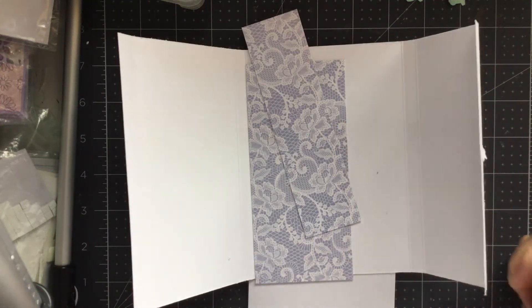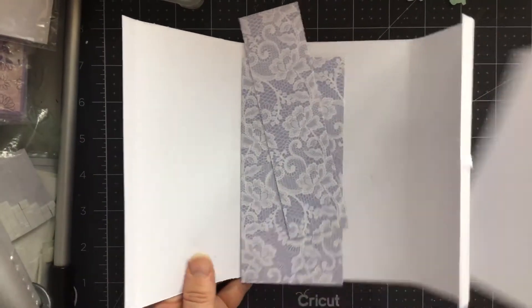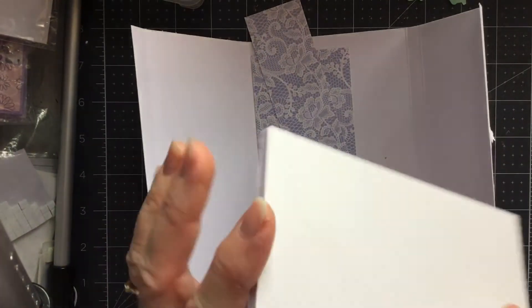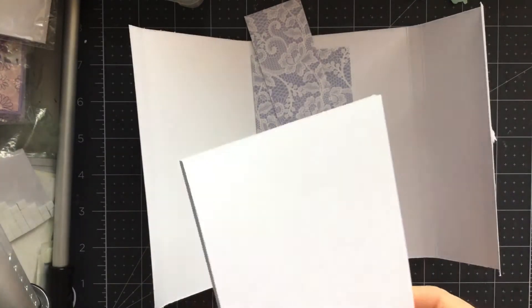Hi everyone, it's Lynne. Welcome to my crafty corner. I'm not making a card today. I'm going to make a cover for this notebook. I've got it from Boyes — I think they were four for a pound, something like that.